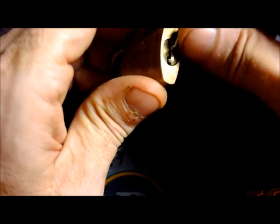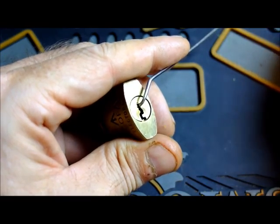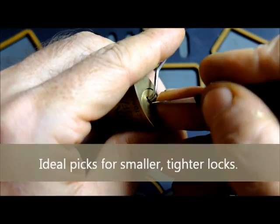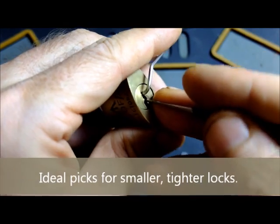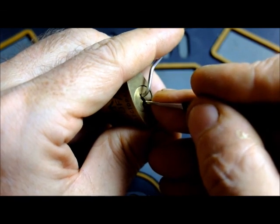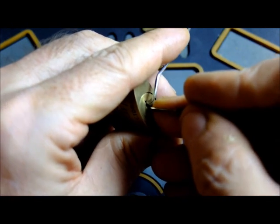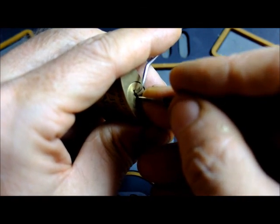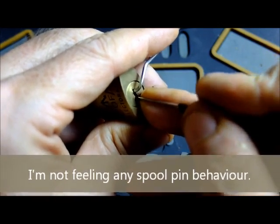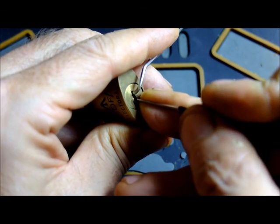Let's grab this little tiny tension tool here and place it in the lock. I'm going to grab one of these SSdev hooks, have a bit of a feel. I'm going to grab a little bit of a click and a little bit of movement in the plug. I'm going to come back to pin 1, if I can line up the tiny tip of this pick on it.